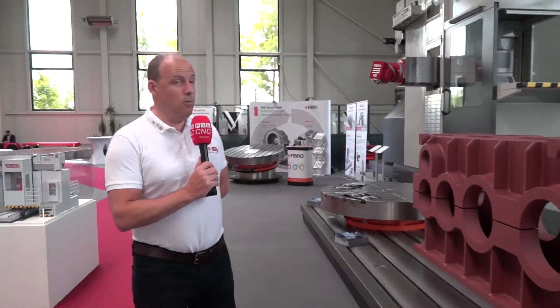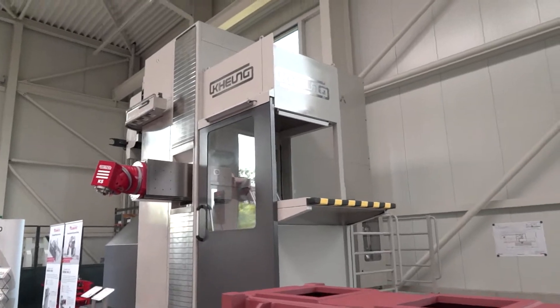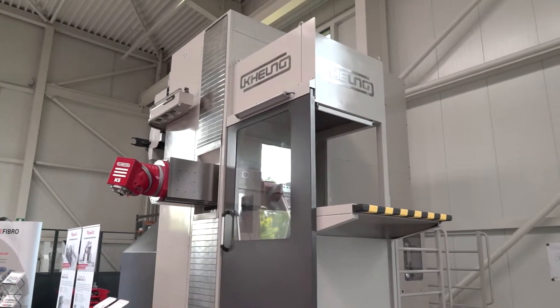Here we have what I'll call the cherry on the cake. Look at the tracks — we're going to go into great detail about this machine over the coming hours.